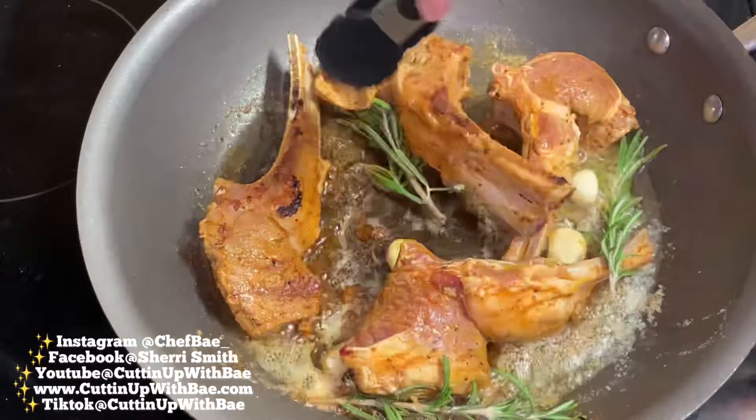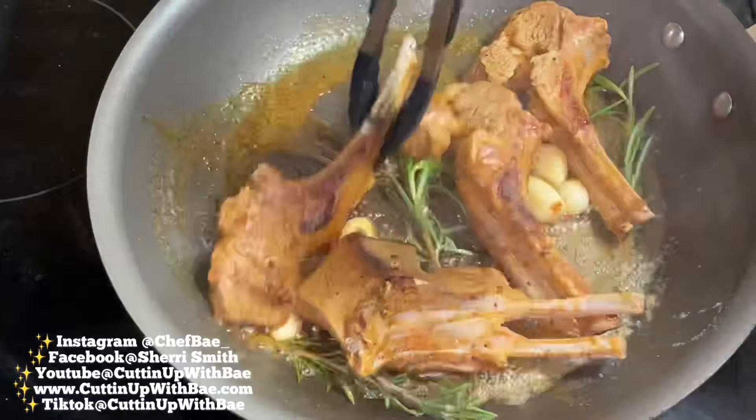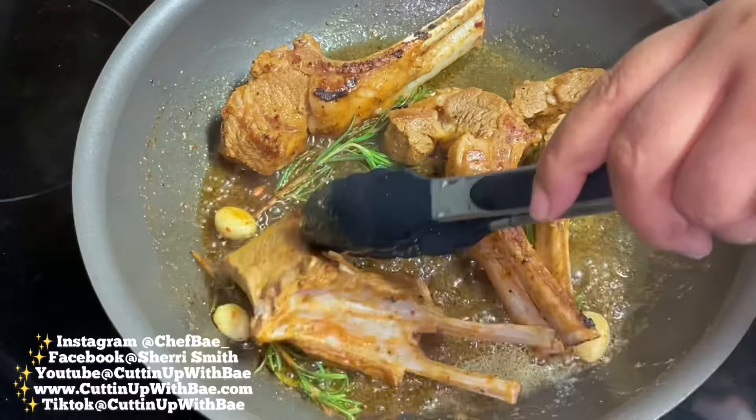Now I'm going to flip these over. They're looking good, they're smelling good, I have absolutely no complaints. We're going to let these cook, and while they're cooking, I need you guys to smash that like button so I can keep cranking out these videos for you guys.